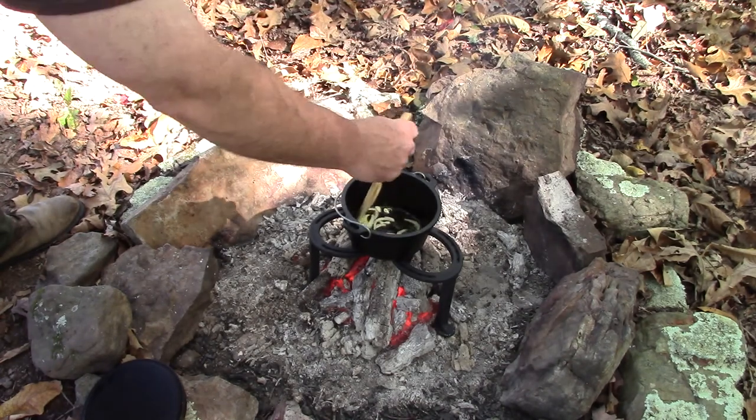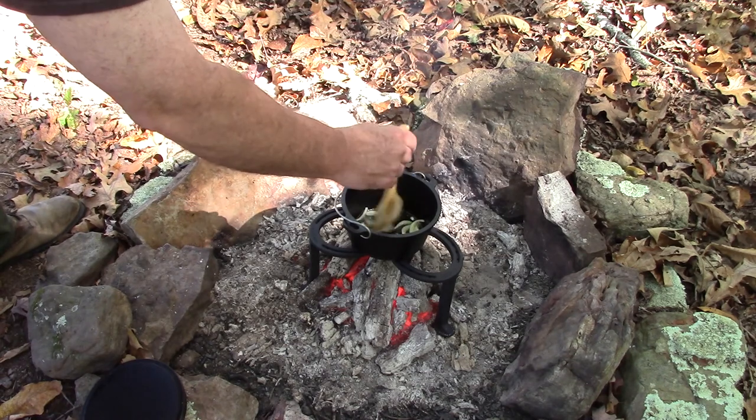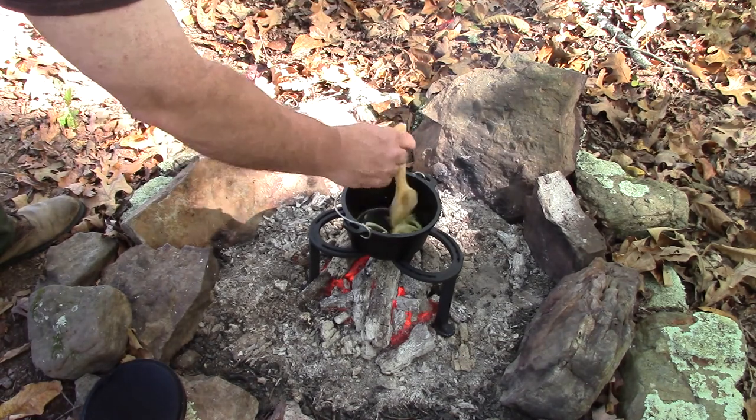The onions and the garlic are sautéing in the olive oil. The next item we're going to add is portabella mushrooms and a little bit of white wine.